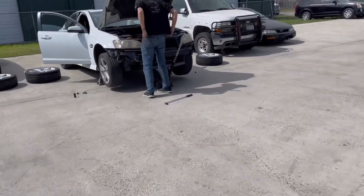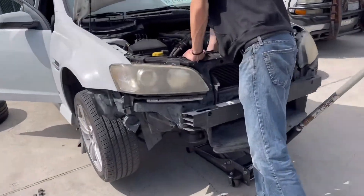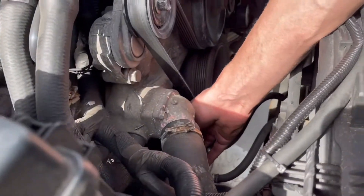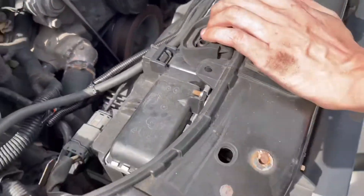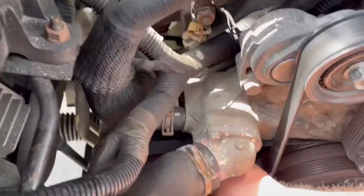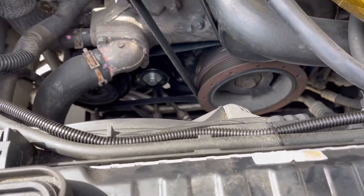Something happened — I thought it was the AC. Oh, what happened? It came off the belt — again? Yeah, it's really loose. The tensioner. Look, I'm moving it with just my hand. That's new. Maybe it's still under warranty or something. Let me see — yeah, that's a bad tensioner. Dang, okay.